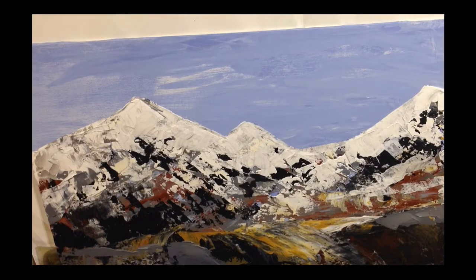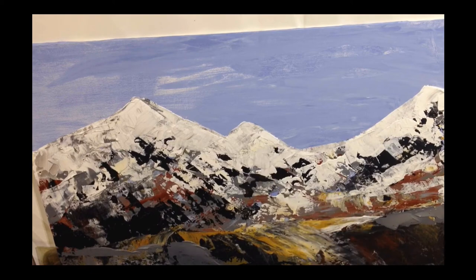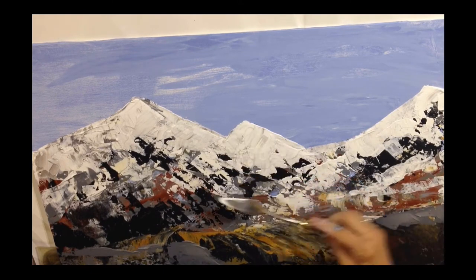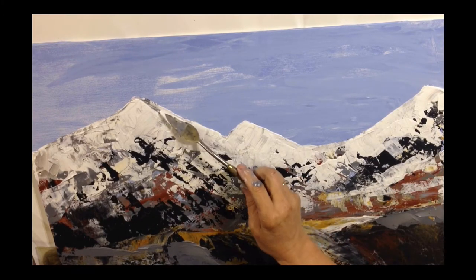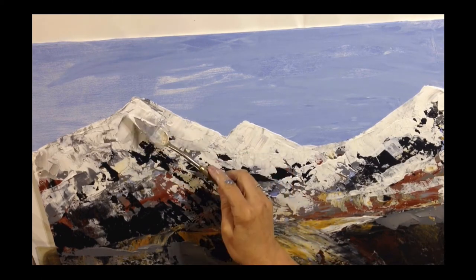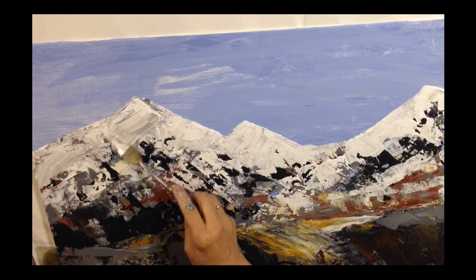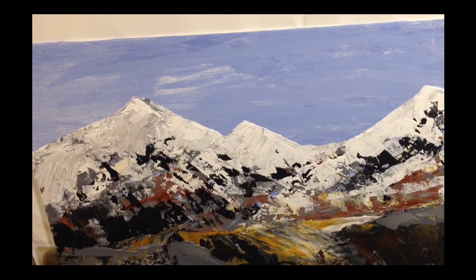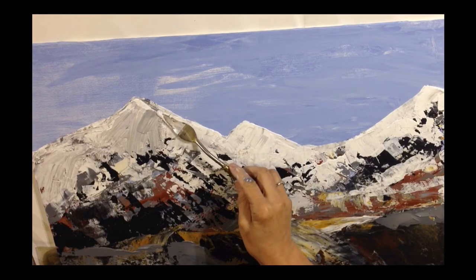Now I'm switching to a palette knife because I'm adding more highlights — whiter whites — just like that, creating more of the snow. I want the highlights nice and bright, so I'm adding thicker paint. Every time the paint gets thicker it creates even more texture. I want that look where the mountains are receding into the background, and as we come closer, we see more and more detail.